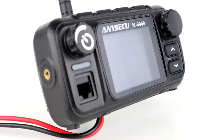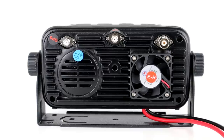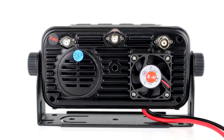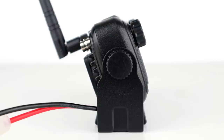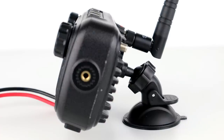Underneath the radio are dual SIM card slots which take regular-size SIM cards, an auxiliary audio output, and a USB interface. On the back are three antenna sockets: two for the supplied GPS and 4G antennas — the GPS is an adhesive panel antenna and the 4G is a standard rubberized antenna, both labeled — and the third for VHF and UHF with a BNC to PL259 adapter included. Also supplied is a metal mounting bracket with thumb screws, a microphone holder, spare fuses, a power cable, and a tripod mount suction bracket for the head unit.